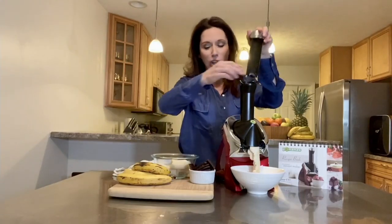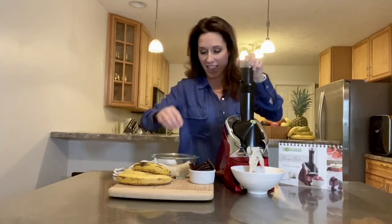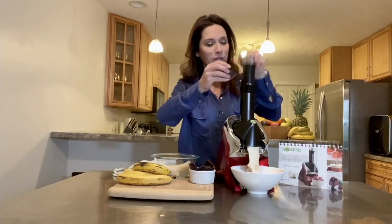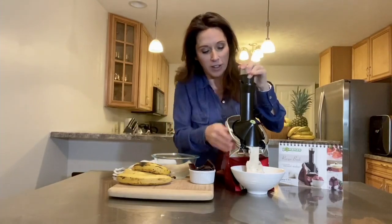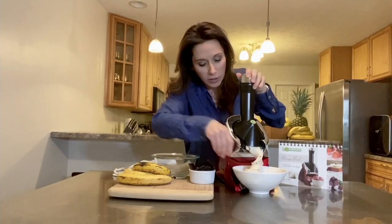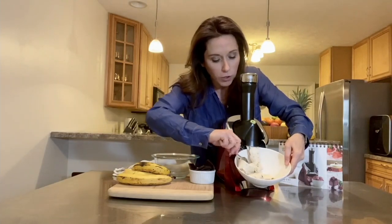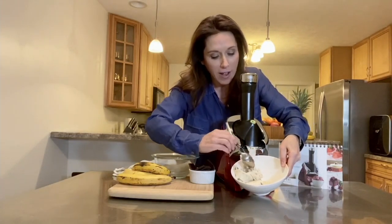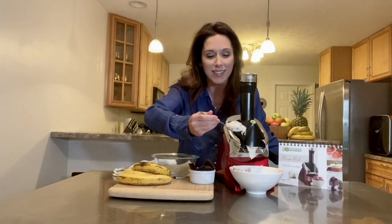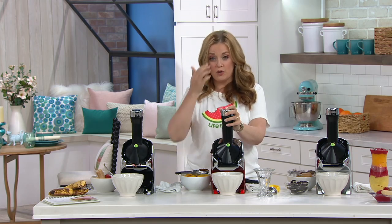I just drop in my fruits and then alternate with a little bit of that dark chocolate to get those chocolate chips in there. And there you see, in seconds, we can create this wonderful, creamy, ice cream-like treat that is just frozen bananas and dark chocolate. Go ahead and indulge — it's super fun, not only to indulge but to get creative.